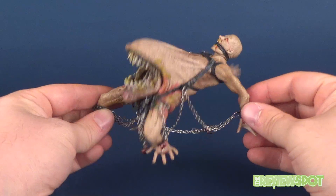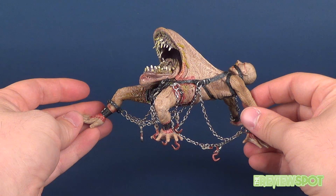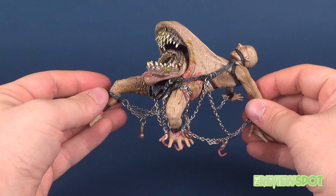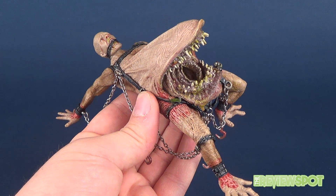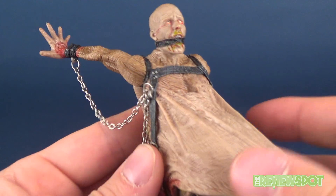Much like Talisac, I feel like Mongroid here is more of a tortured soul rather than the other four figures, which I felt were minions of hell. This guy is very much a tortured soul, and there's a remarkable sculpt on this particular figure release.